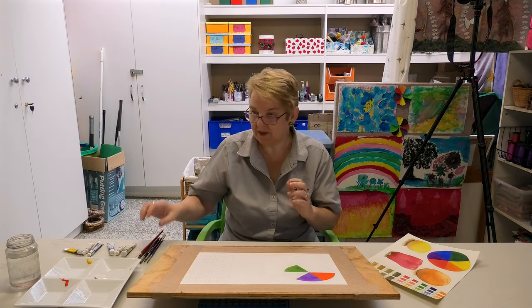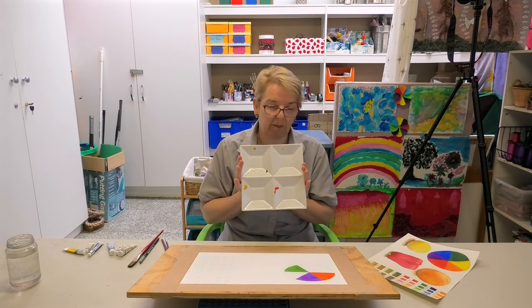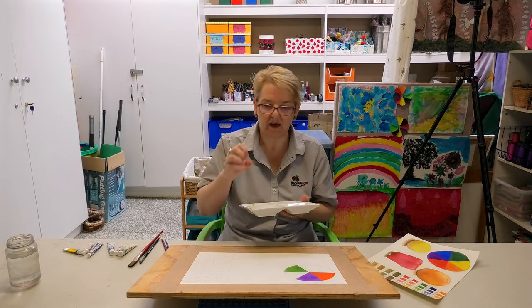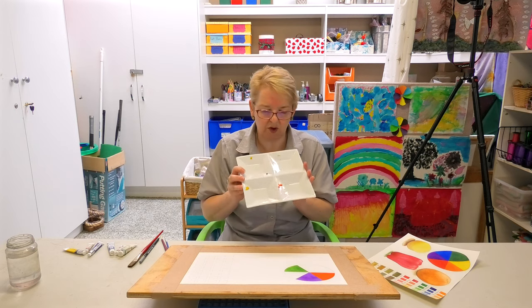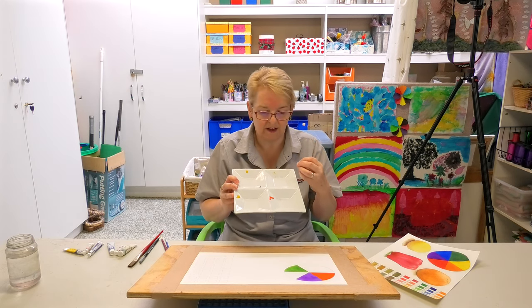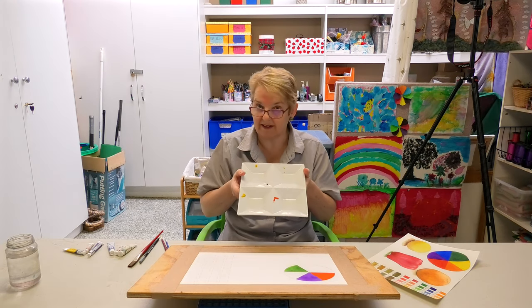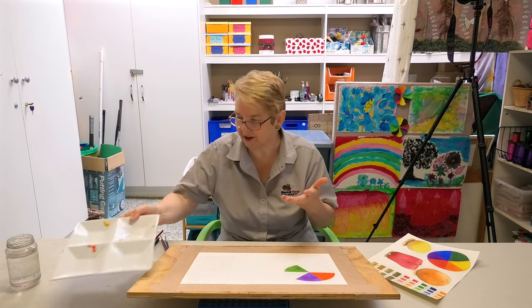As for the equipment you'll need — I actually use a china plate because I'm not a fan of plastic. Plastic tends to make the paint go into little puddles, whereas china just works so much better with the paint. You can pick these up really cheaply from an op shop. This is actually a dip plate, so it's ideal for painting watercolour.